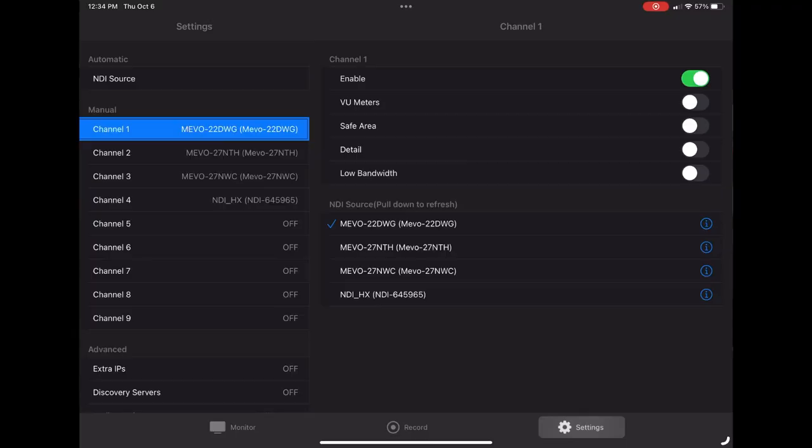For NDI to work, your cameras and control devices all have to be on the same network. Now we can take an app called NDI Multiview and Record — it's in the Top Director family of apps, by the same designer as Top Director. We can find our cameras on the network that are set to NDI mode with this app.